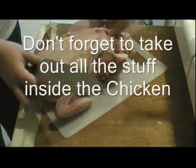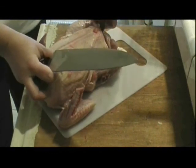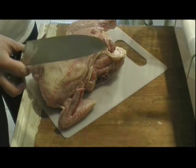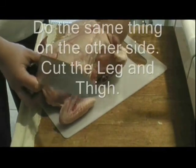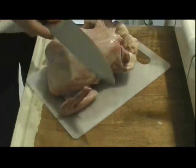A giblet came out — and that's actually one thing you should do first before you start cutting up your chicken: take out the insides and make sure nothing is left inside.